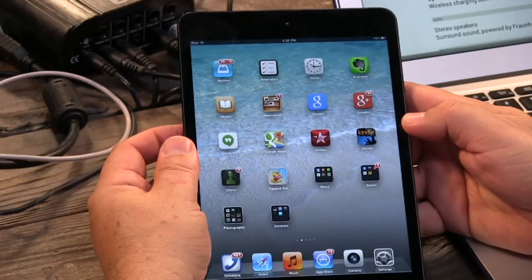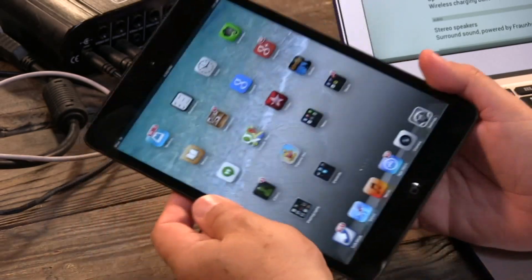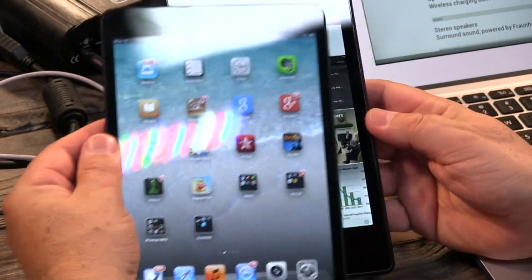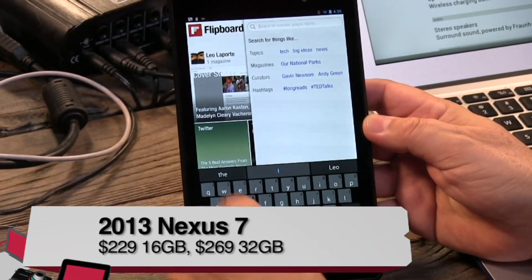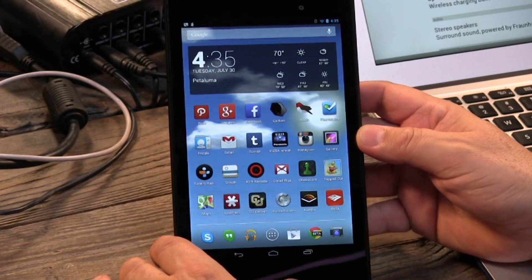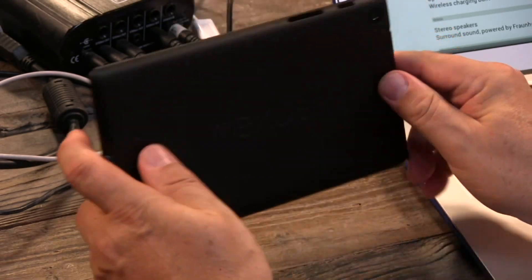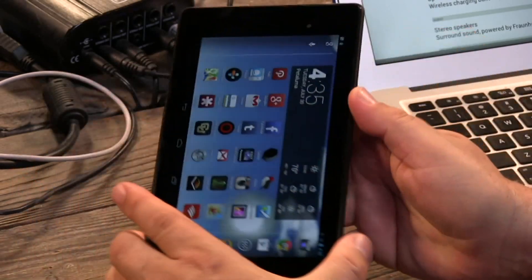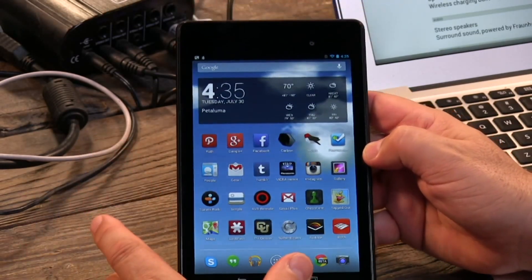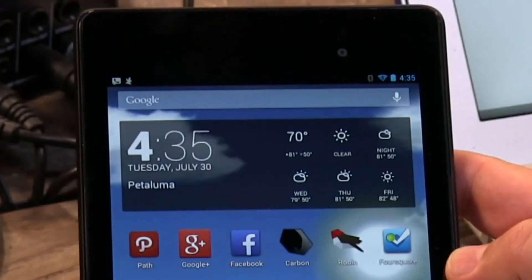The best-selling tablet right now by a large margin is the iPad mini — the 7.9-inch tablet from Apple — selling like hotcakes. But there is a new tablet in town that I think is going to start taking some of those sales away. This is the Nexus 7, announced by Google last week. This is the 2013 version — the successor to the first Nexus 7. Google has it made by Asus, who had a full year to improve the design, and they have done everything right.